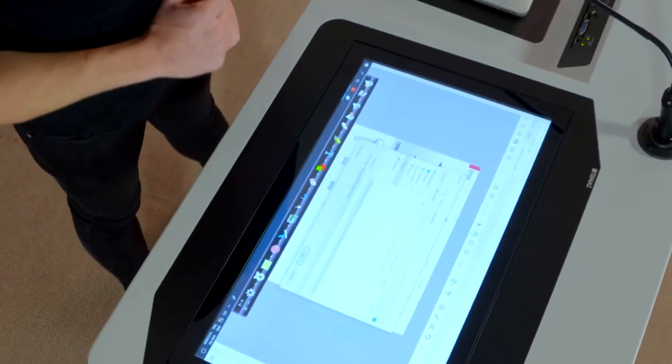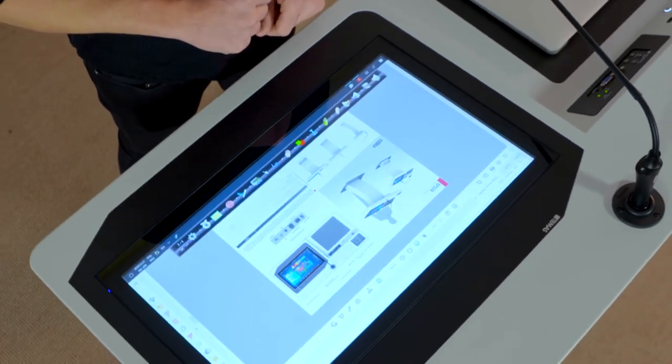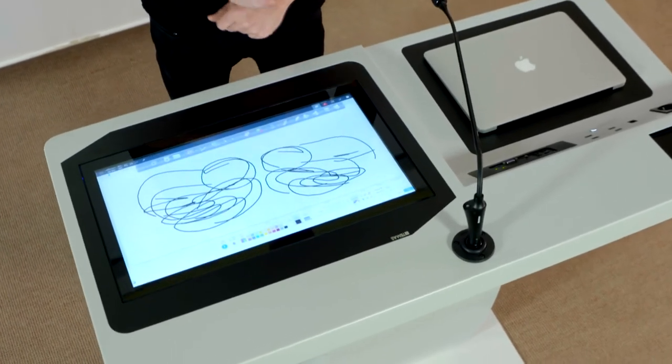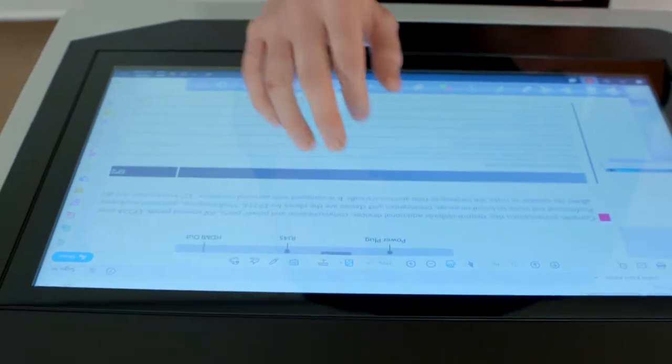The podium has a 22-inch multi-touch PCAP screen. It has 10 touch points and the response time is very short, as you can see. The screen is connected to the player PC inside the podium.